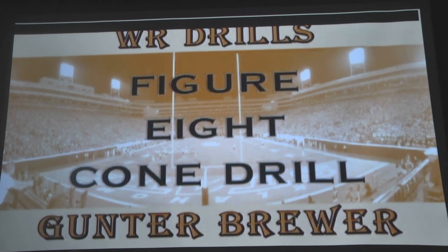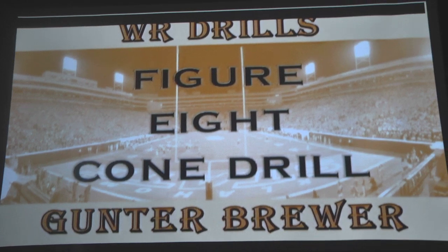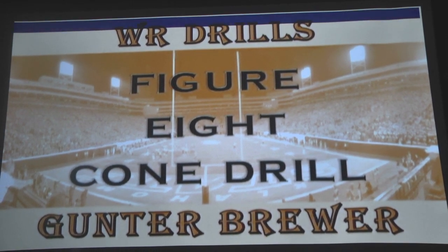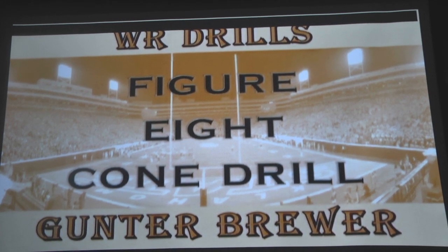In today's Coach's Corner with Coach Brewer, we're going to look at the Figure 8 Cone Drill. It's an agility drill, a ball drill, and a route drill. Let's take a look and I'll explain it as we go through.